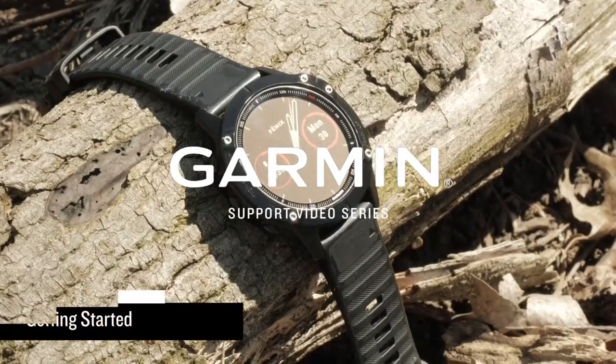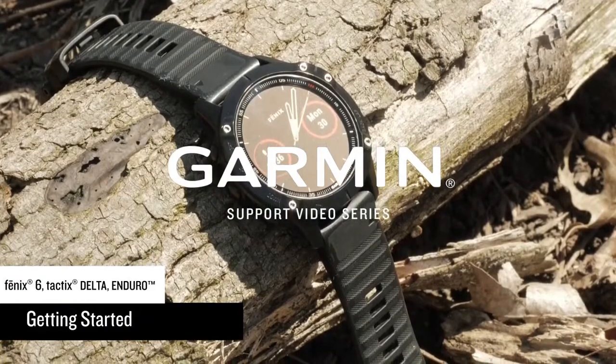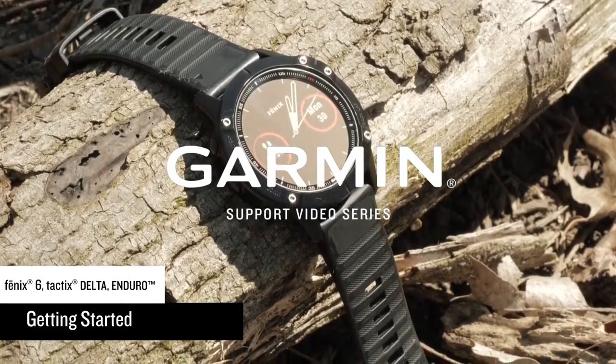Today, we're going to show you how to set up your new Garmin Fenix 6 Series watch. This process will be similar for the Tactics Delta and Enduro Edition watches.